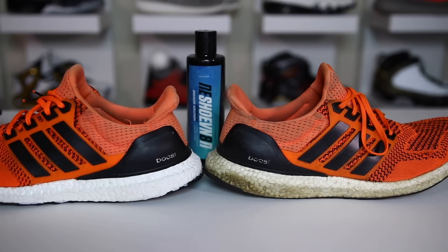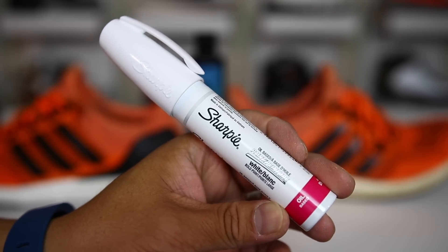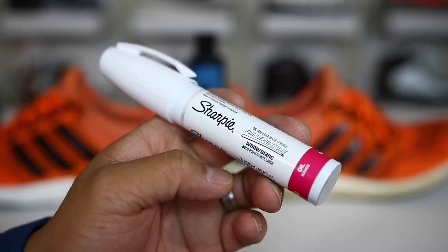I showed you guys a video recently of this Ultra Boost after a year's worth of wear. If you guys missed that video, go check it out on my channel. A lot of you guys in that video mentioned that I should go ahead and try this product on the boost material to give it a better look, so thank you to you guys that left a comment saying to try this out.